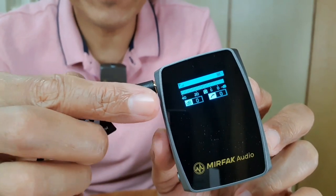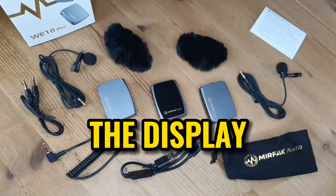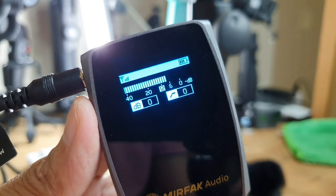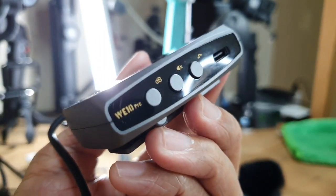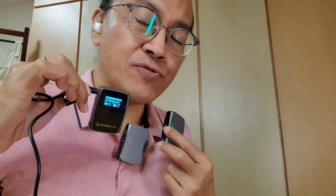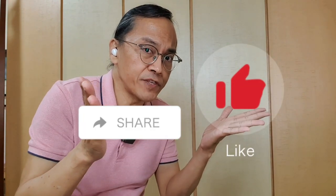By the way, let's talk about the display. We can see the audio level meter, the gain level, and the low cut level, which can be adjusted from the side. I will go into more detail about how the WE10 Pro works — if you want to know more, click the thumbs up and share this video with your friends. And if you haven't done so, subscribe! This is Adrian Lee from videolane.com. See you in the next one.